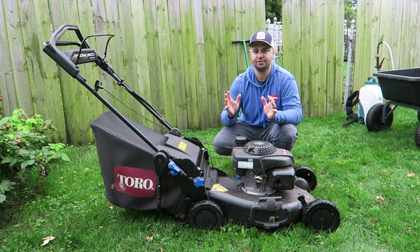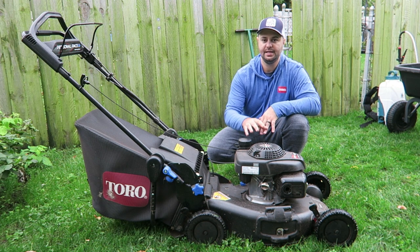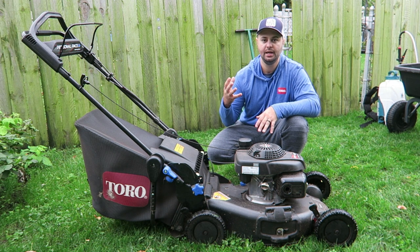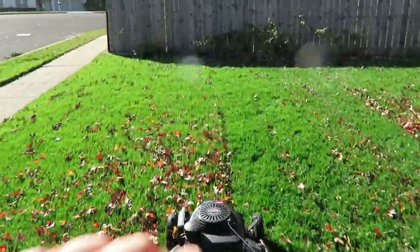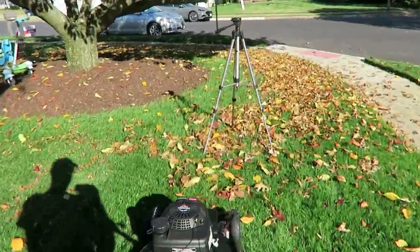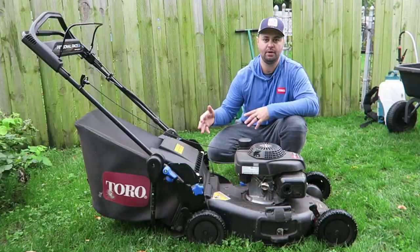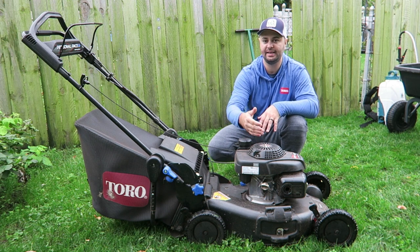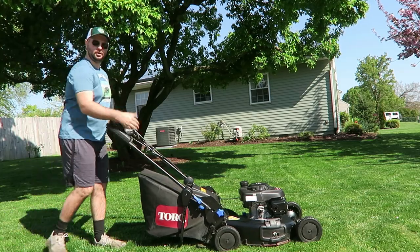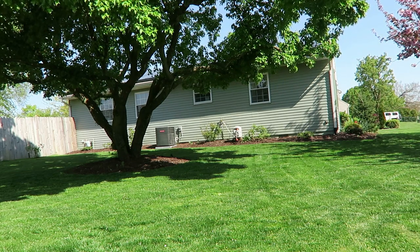The next item is the Toro Matte Black Edition Super Recycler. Obviously this is going to fall at the higher price point out of any of the gifts I showed you today. One of the things I really like is its mulching capability — it's a really great mulching lawnmower, and when you mulch you're almost fertilizing your lawn yourself, which is great for lawn health. It also has a side discharge, which a lot of lawnmowers like Honda don't have. Toro also has a different self-propelled system called their Personal Pace system — when you push down it goes at your own pace — and it's a highly recommended system.